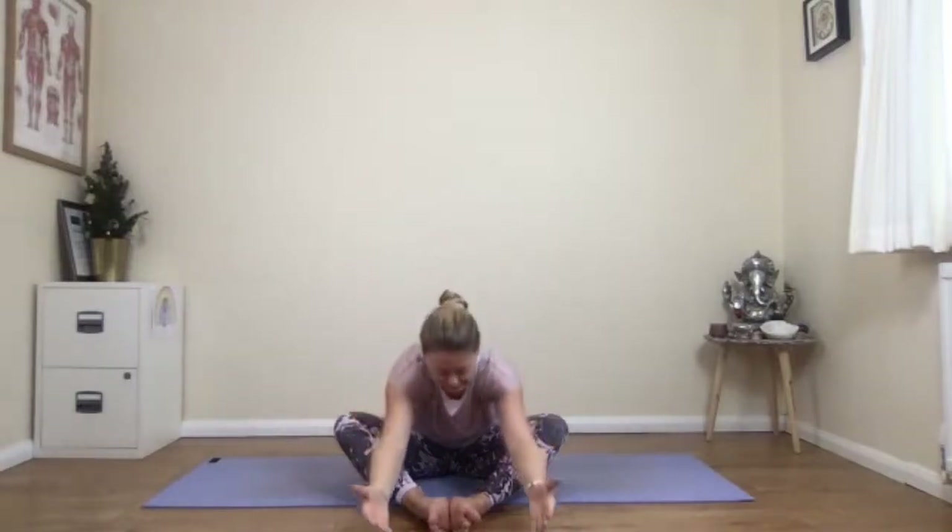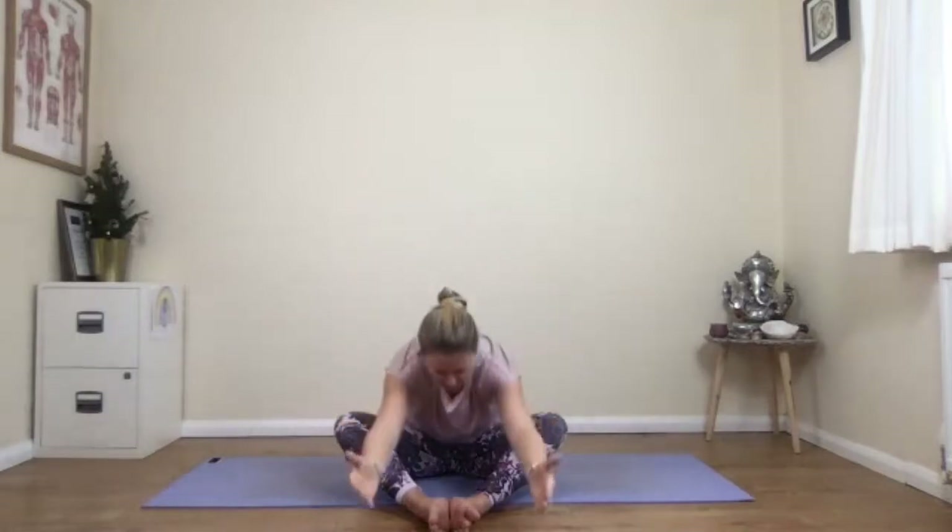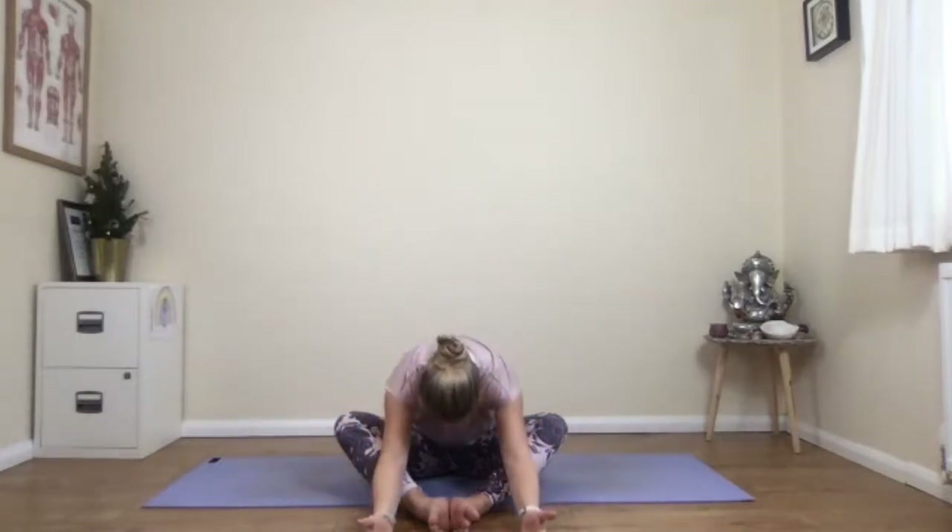Don't force yourself down into a super big strong stretch. Remember, we're just warming up here. Inhale, come back up — really reach up, but use your rib cage to lift you. Then exhaling, draw the navel in a little bit as you fold downwards towards your feet.